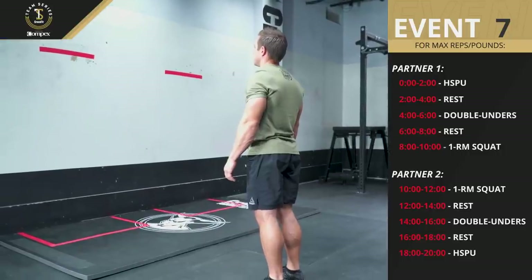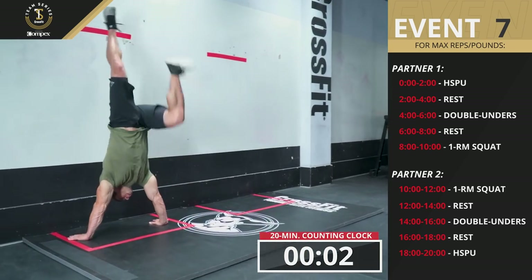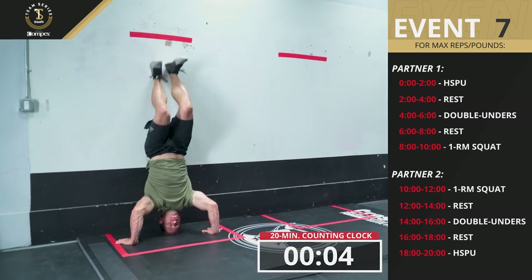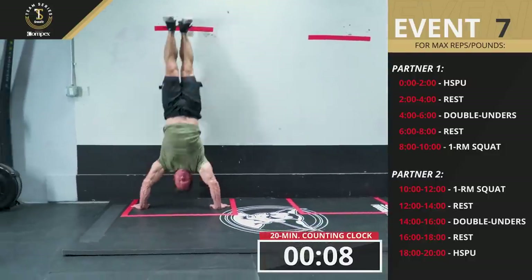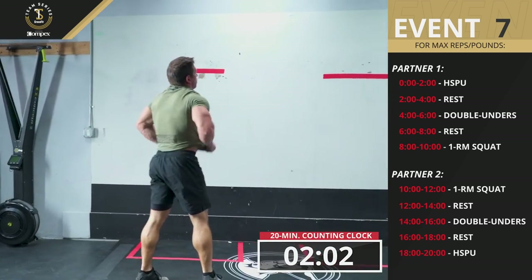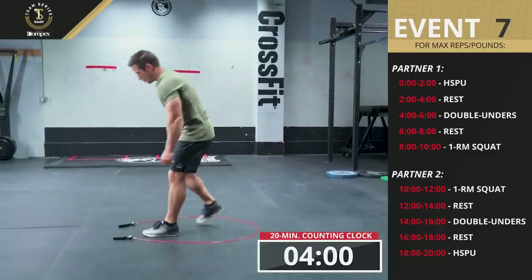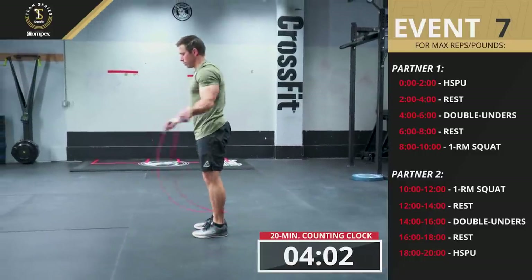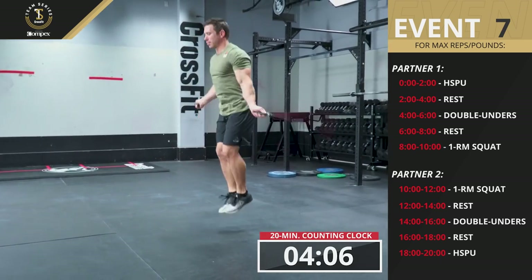At the call of three, two, one, go, the first athlete performs as many repetitions of handstand push-ups as possible in a two-minute window, then rests two minutes. When the clock hits four minutes, the first athlete performs as many double-unders as possible in two minutes, then rests two minutes.